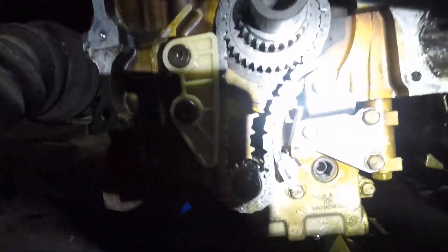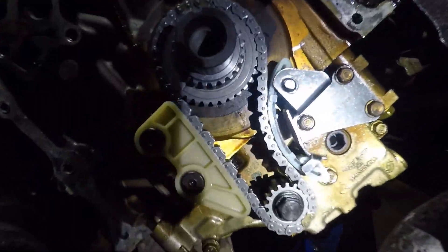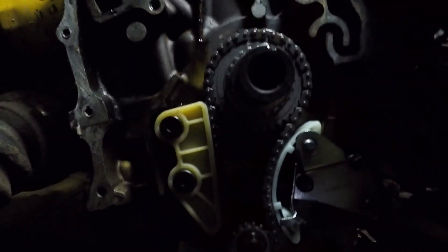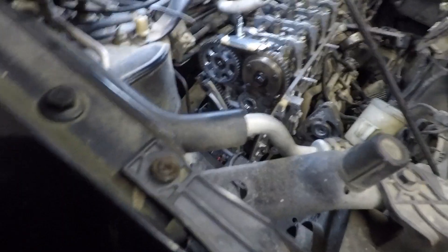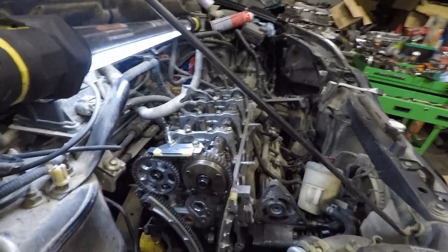And now we have tension on our oil pump chain. Okay guys, now we've got our timing chain installed. We'll come back and look at the marks with the chain on so you can see them.